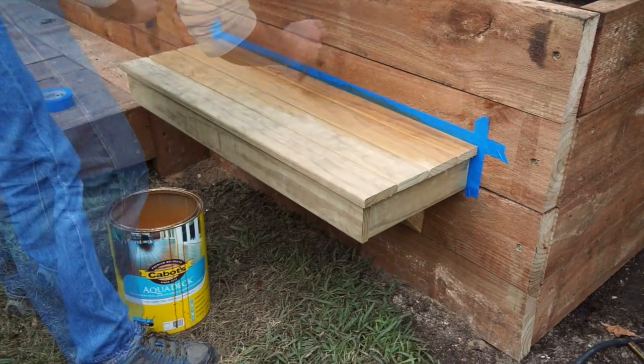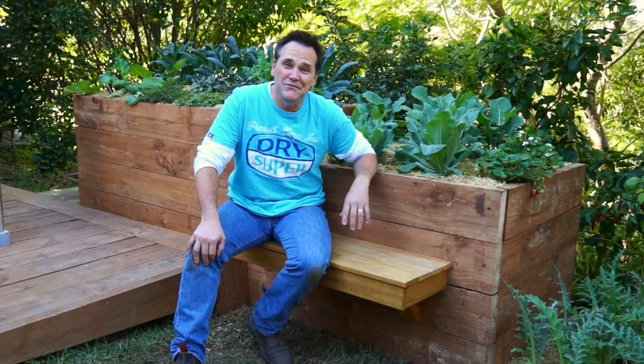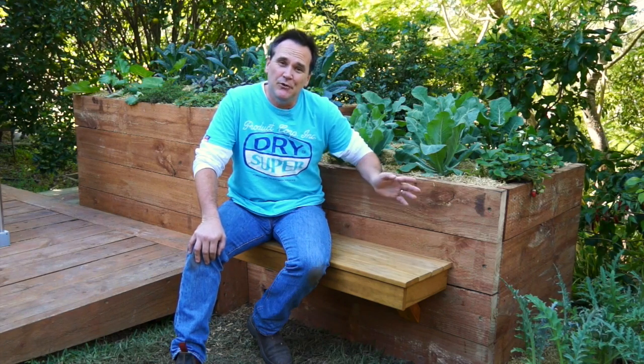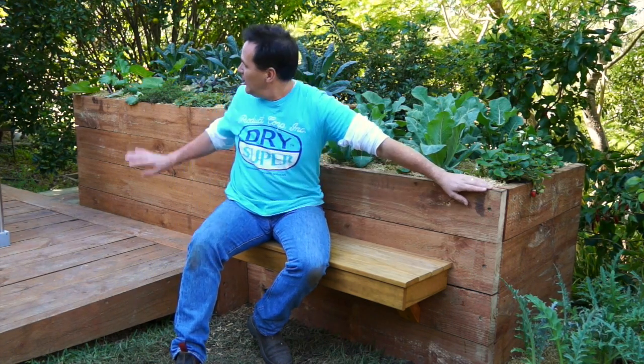Then finally a coat of water-based timber treatment. And there it is — that wasn't so difficult, was it? I made this bed three metres long by one metre deep, and at this end it's 800 millimetres high; at that end it's one metre tall. If you're going to build this you can adjust it to create the size that suits your needs.